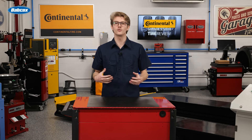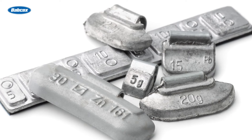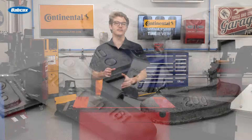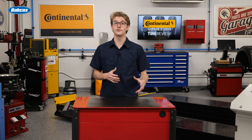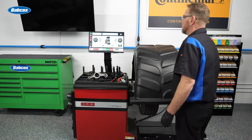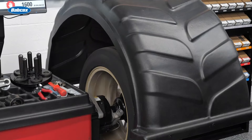One major issue is weights with clips that are too narrow to contour and adhere to the wheel properly. These less expensive weights may have incorrect clip contours, resulting in loose weights that just fly off, leading to additional expenses for rebalancing and the use of extra weights to rectify the problem. These comeback costs quickly erase any savings from buying cut-rate wheel weights.